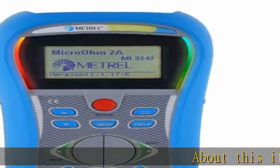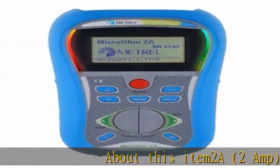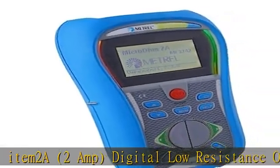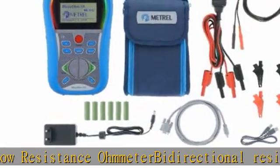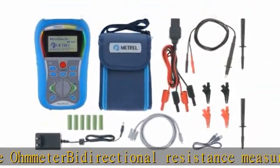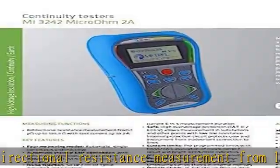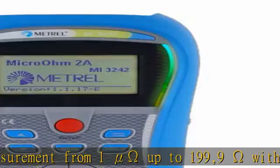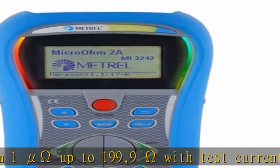About this item: 2A digital low resistance ohm meter, bi-directional resistance measurement from 1 mu omega up to 199.9 omega with test current up to 2A. This product is in stock, there is no lead time. Comes with a 2-year warranty from the manufacturer. See the description to get this product today at the best price.